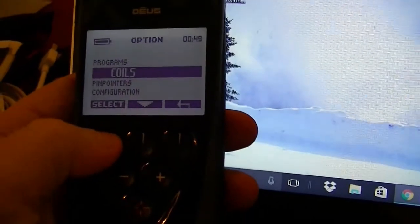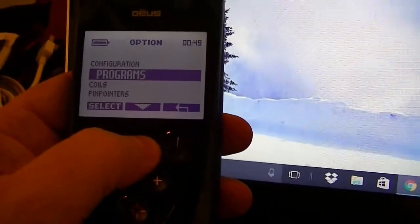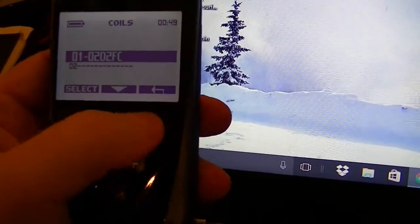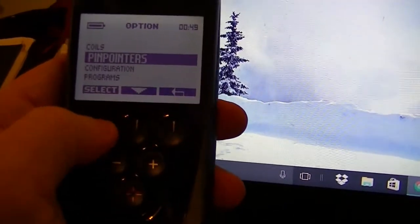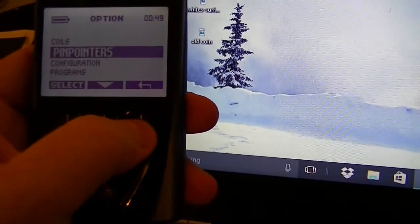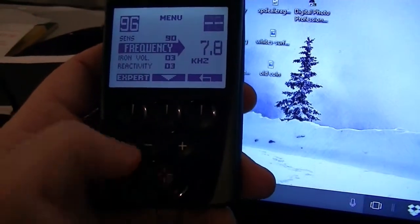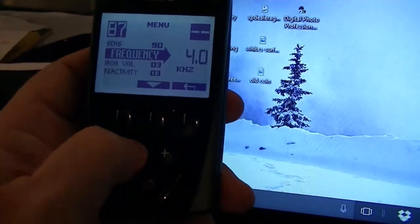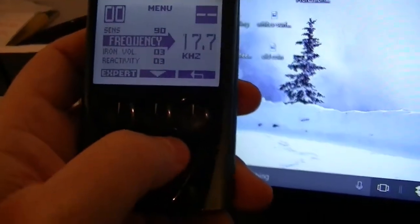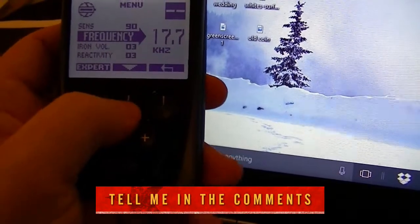Just for fun, let's go into Options. You can see the programs and coils you had, and look — you've got the pinpointers now. Configuration is still there. Under Coils you now have more coils — let's select that. There's the coil that's already on there, and space waiting for a second one. Pinpointers show you how to switch on and off holding the button. Frequencies shown are 17.7, 7.8, 4.0, and 11.7 — I'm wondering if I need the new coil to access the higher frequencies.